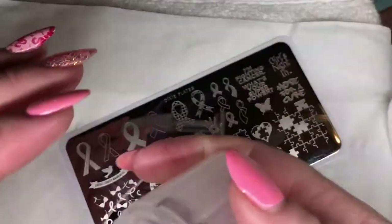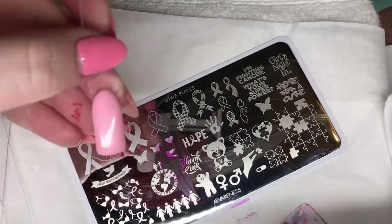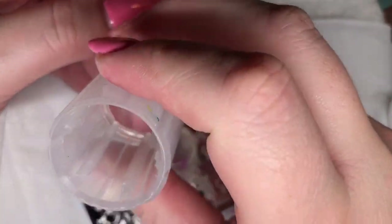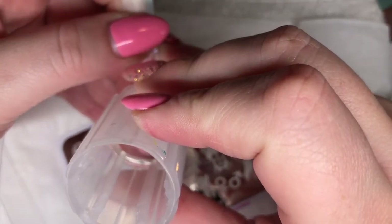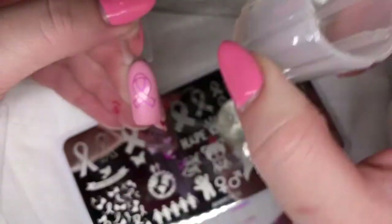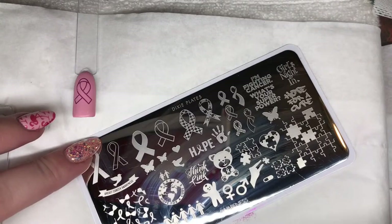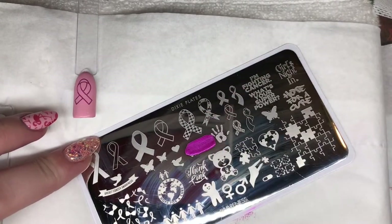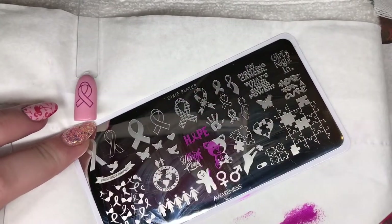I'm going to be using the breast cancer ribbon here in pink stamping polish over a pink gel, because this symbol is very important to me and I'm sure lots of other people as well. I'm also going to be adding the word 'hope' with the ribbon incorporated into it, so I'm just going to stamp that one underneath now.